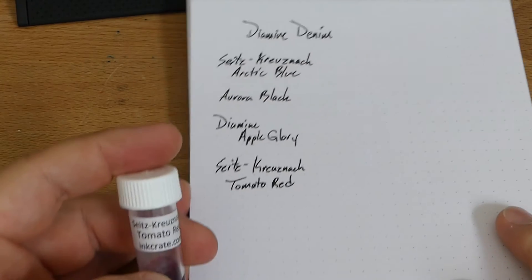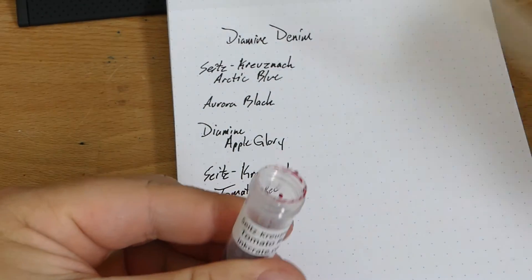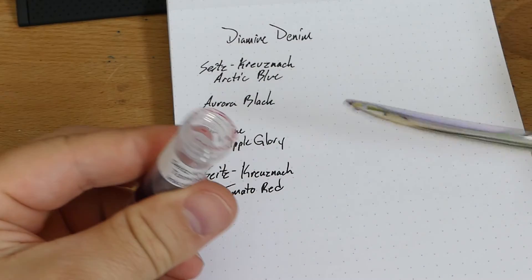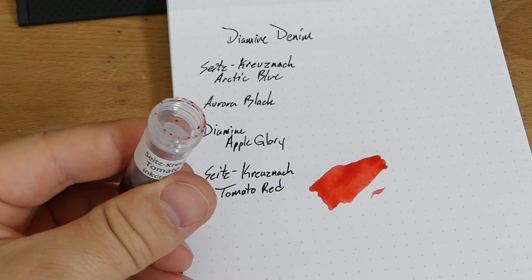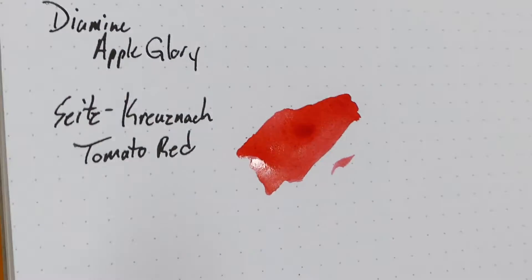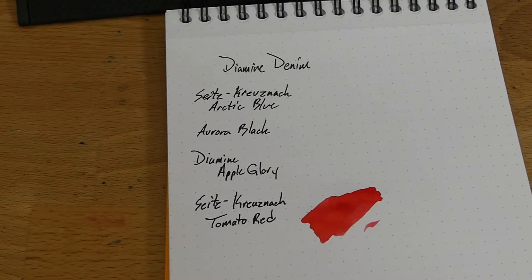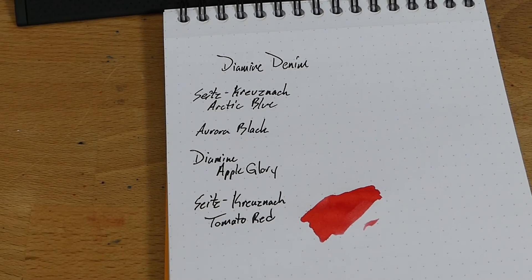I'm going to start with the first one I picked up, which happens to be the Seitz-Krisenak Tomato Red. Using a new and different letter opener — look at that, it's like a cavalry saber. Yeah, that's a cool red, I dig that. Let's get a little closer to the lens. Yeah, look at that — that's a beautiful, very bright red. I've got to get some more of that Seitz-Krisenak. It's a German brand and you can find it on Amazon or maybe eBay, but I really haven't seen it many other places. I don't think they have many places that sell it in the U.S. — maybe zero.